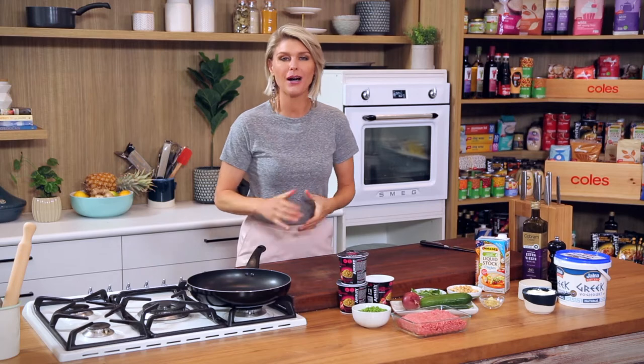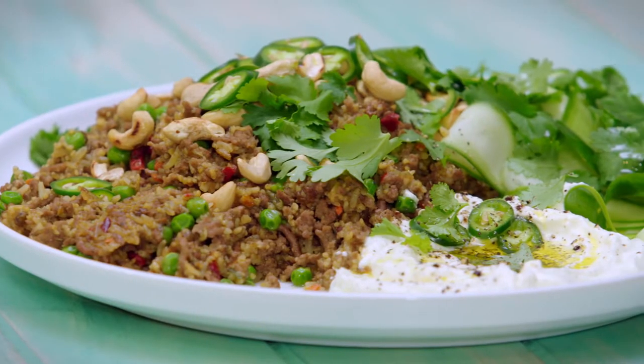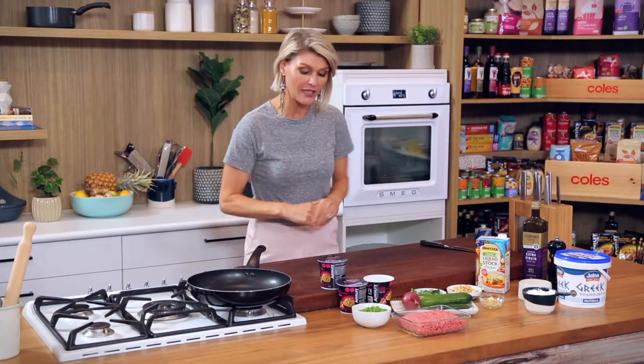During the week we want dinner on the table under 30 minutes, so my next recipe is a cheats lamb biryani. It's very simple, so let's get into it.